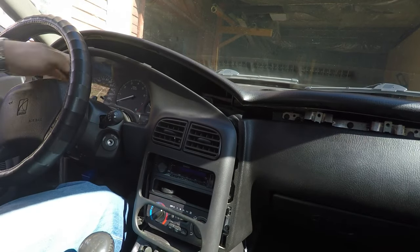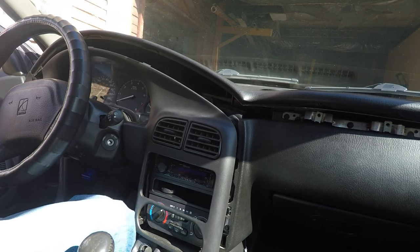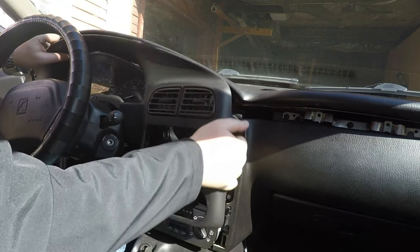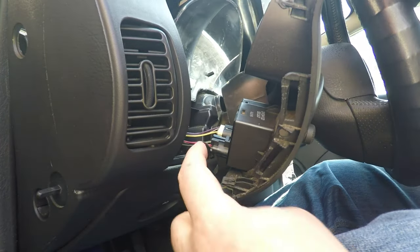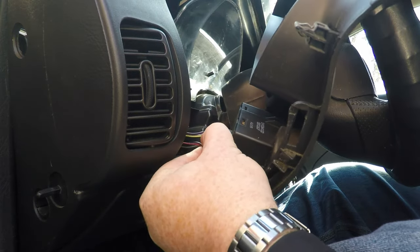A lot of people want to take the center console off — I don't. I put the steering wheel all the way down and just maneuver it a little bit. There are two connectors in here: once you get it off, there's one for the fog lights and one for the dimmer — both of those need to come off.